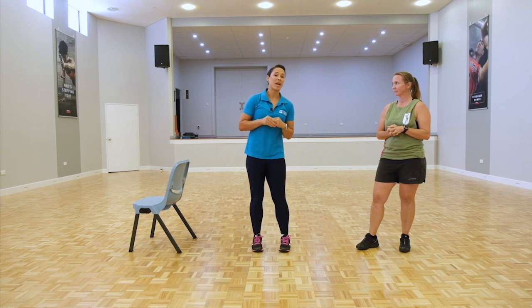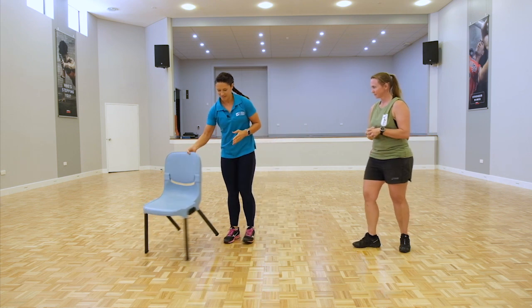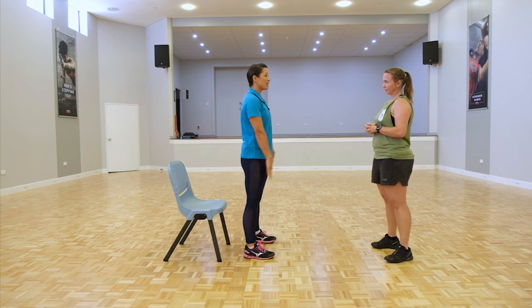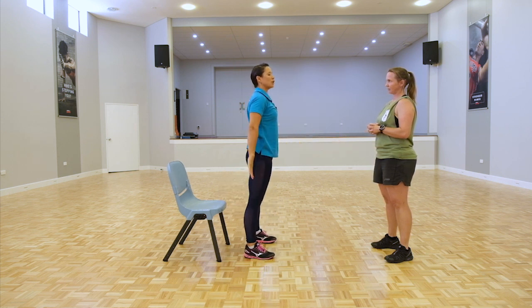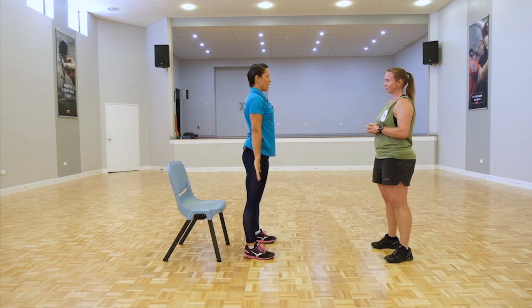The first exercise we have is chair squats. Standing with your feet hip distance apart, arms out — we're going to activate the lats and the glutes. Coming down, just touching the chair and coming up, squeezing your glutes at the top. Just a nice little touch and pushing up.